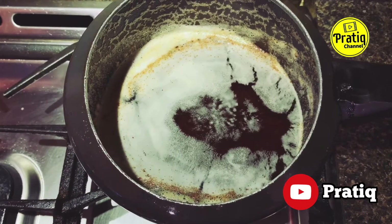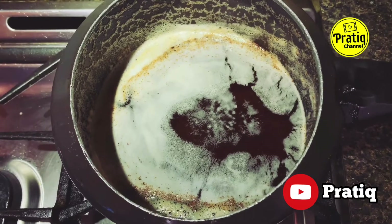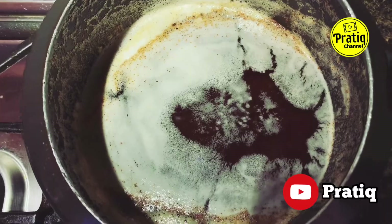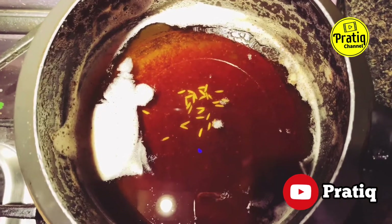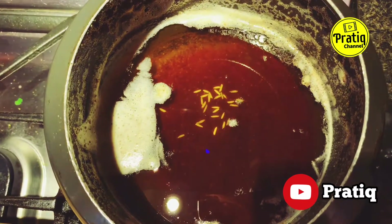Now reduce to low heat. The butter is almost ready. I will test it and strain it with the cheesecloth strainer. The ghee is ready to be poured into the container.